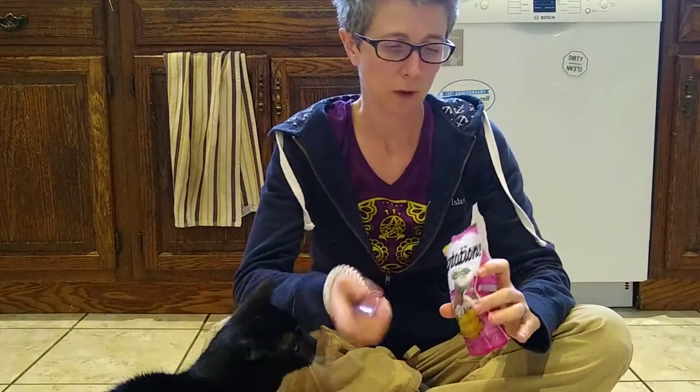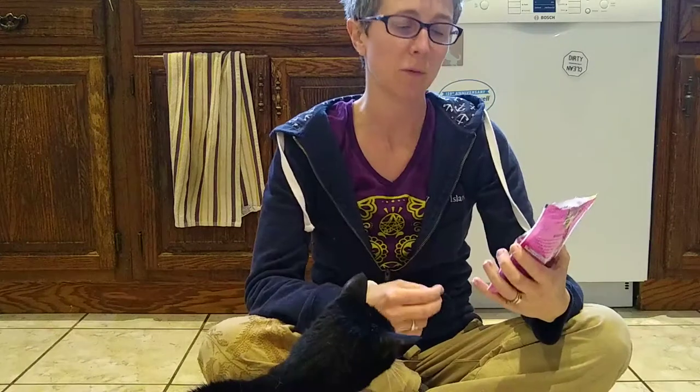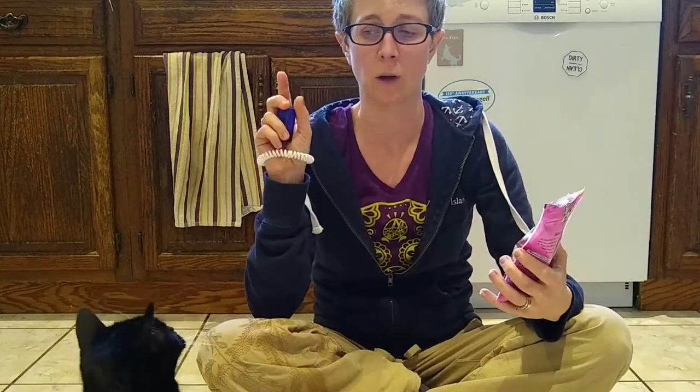Hey guys, Melissa Nikki McGrath here. I am one of the trainers at MSKCA at McEwen at Nevin's Farm, and I was asked to do a training video for cats.